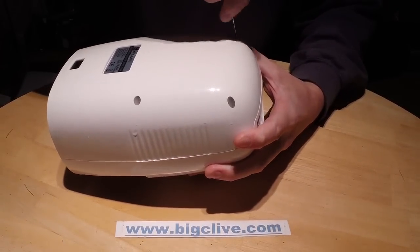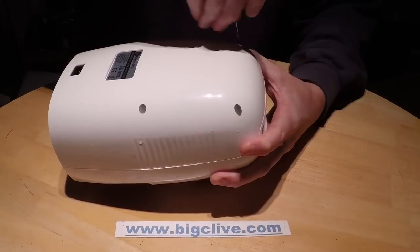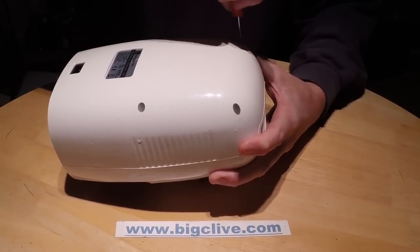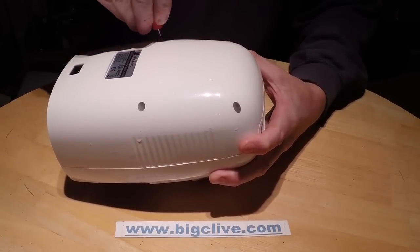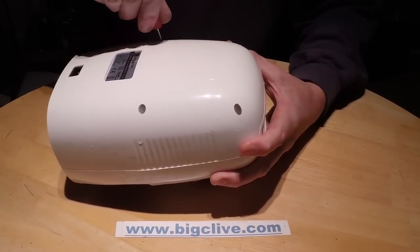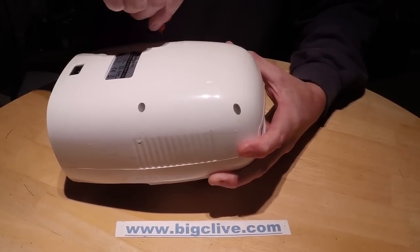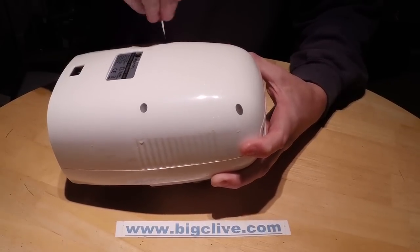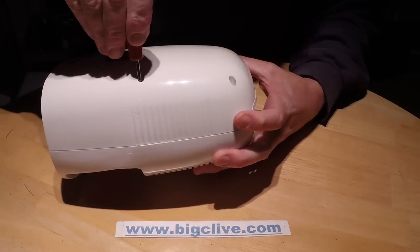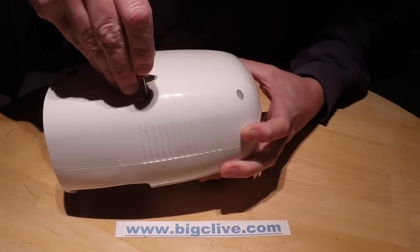I can kind of guess what's inside this. It'll be the Peltier junction, which is a little square plate that when you apply a voltage across it, heats on one side and cools on the other. You can find more information by searching Wikipedia for Peltier - it's also called thermoelectric cooling or heating. It's the same thing used in those little portable fridges you get for campers.